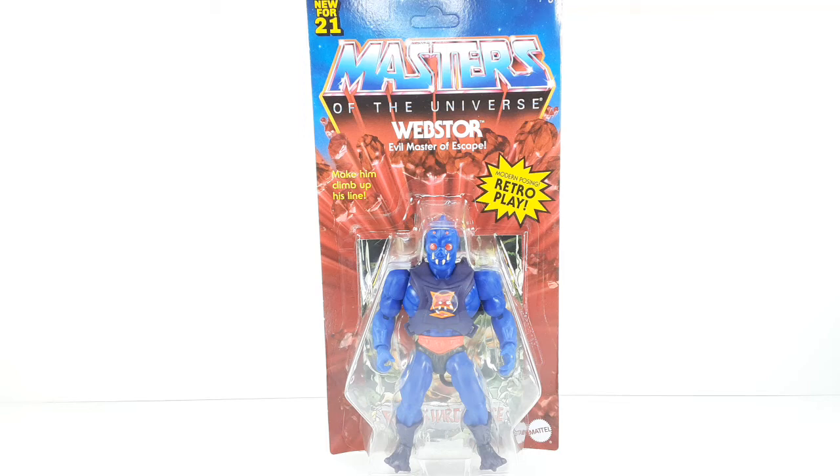Welcome back. I am IS316 and today I will be reviewing Webster, Evil Master of Escape, brought to us by Mattel. This is the Masters of the Universe Origins line.